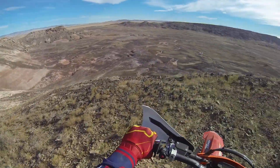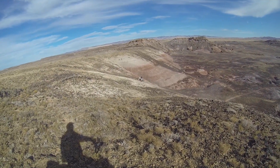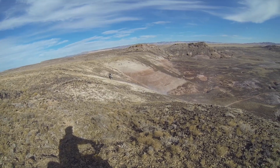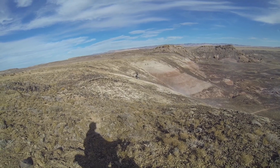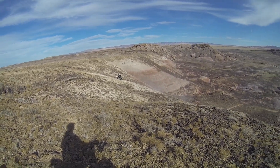See if I can see Nate without going off the edge here. There he is. That Beta 300 is a little weird with hill climbs. I know that the Beta runs out of juice and you've got to downshift.